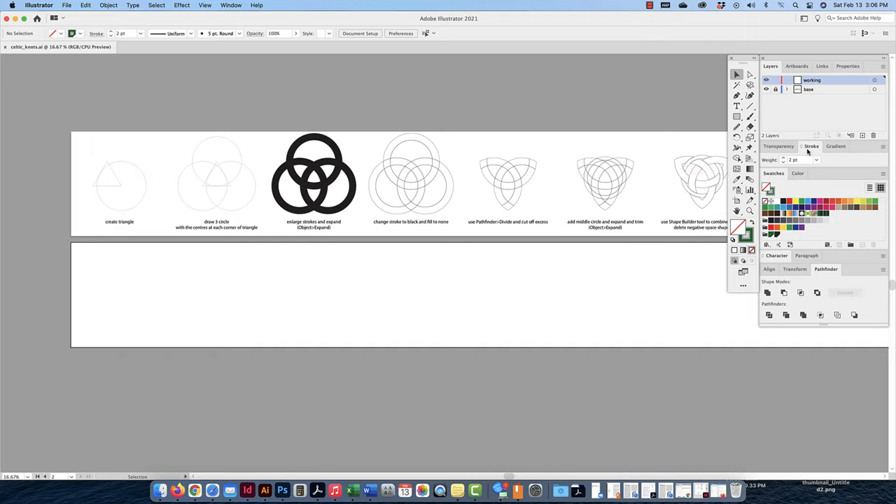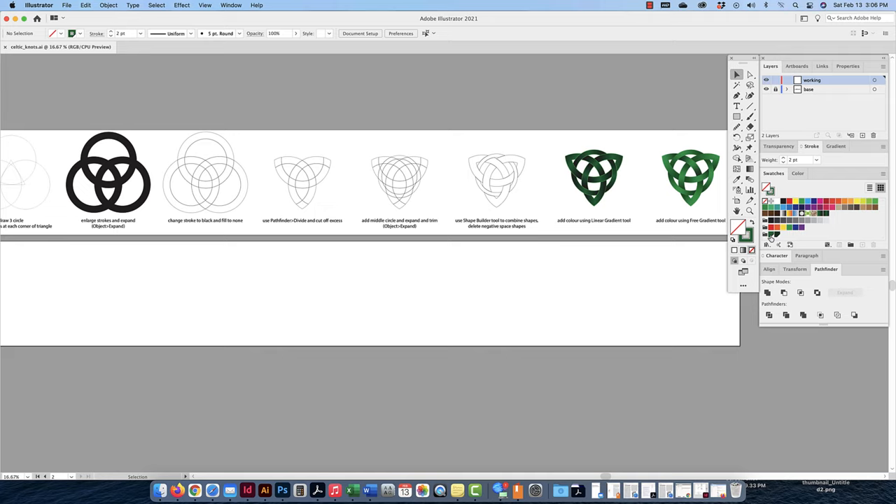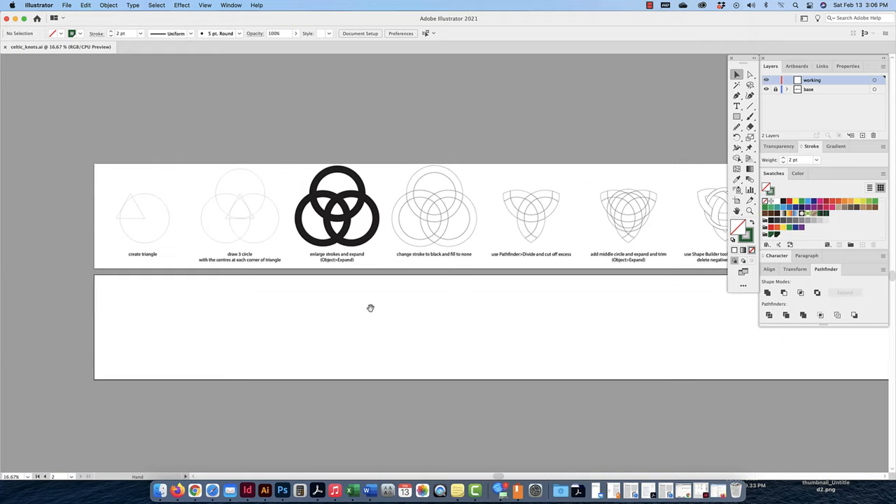I'm going to use my stroke panel to adjust the strokes, my swatch panel — and I've already set up a dark green and a light green on my swatch panel because I know how it's going to end up. I'm also going to have my pathfinder open because I want to be able to divide it later.